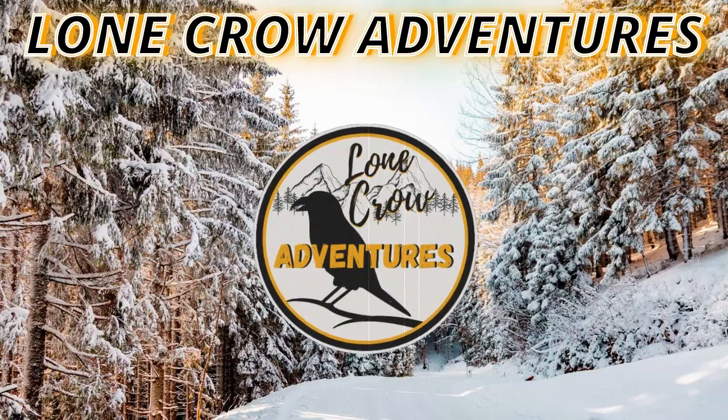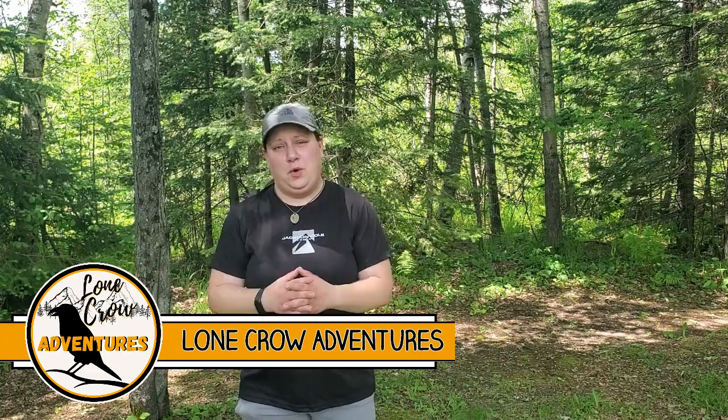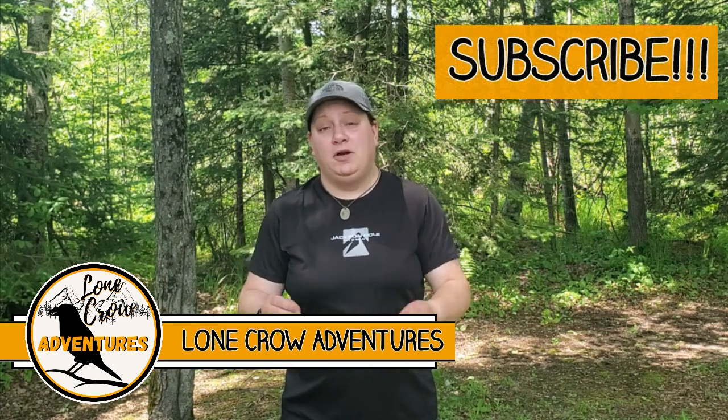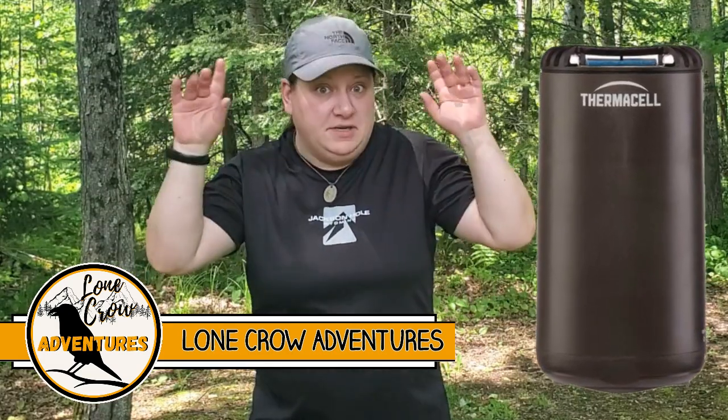You love camping, but you can't stand the bugs. I've got a solution that's going to help you out. Hey guys, what's going on? It's Samantha from Lone Crow Adventures, the channel where we talk about all things camping, hiking, and backpacking. Today, we're talking bug protection at the campsite, and I've got a new product for you to try — it is the Thermacell Patio Shield Mosquito Repeller. Let's go.